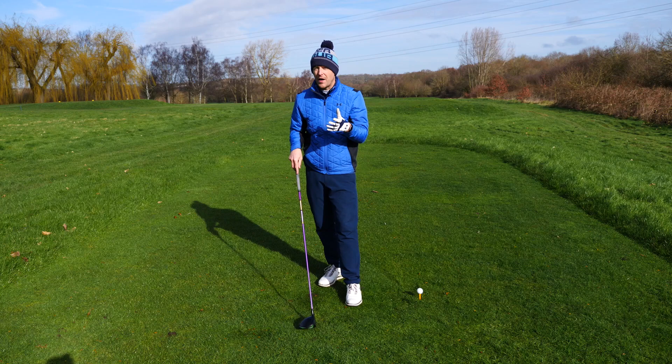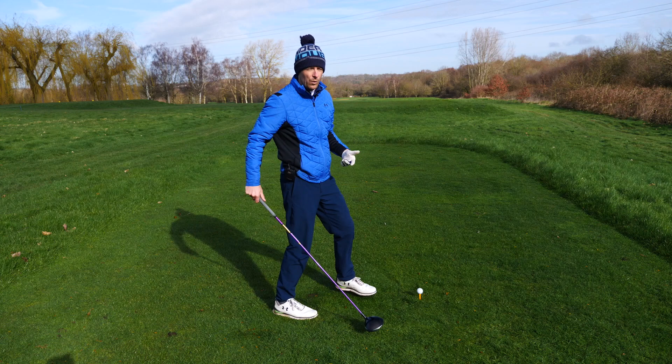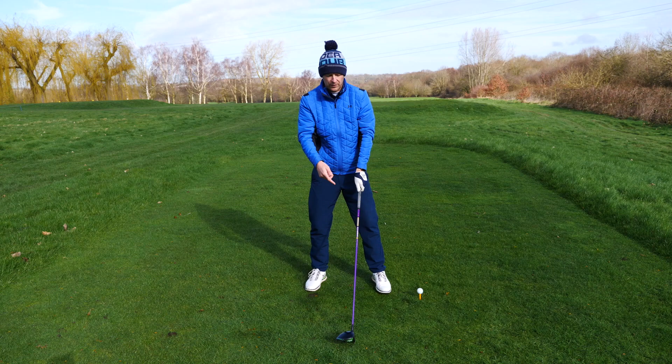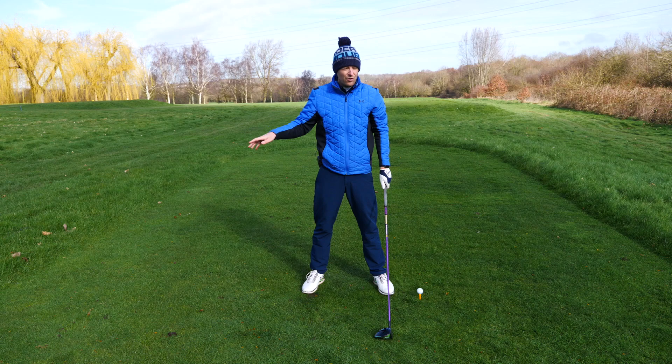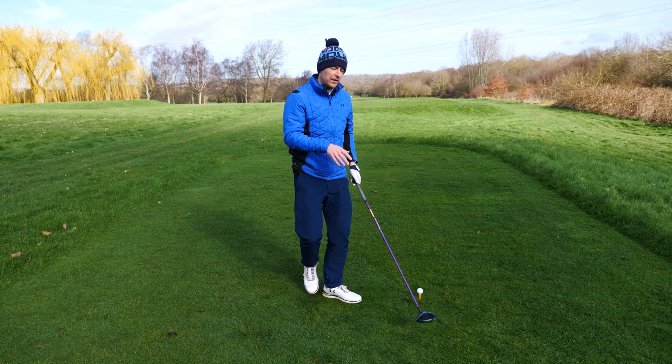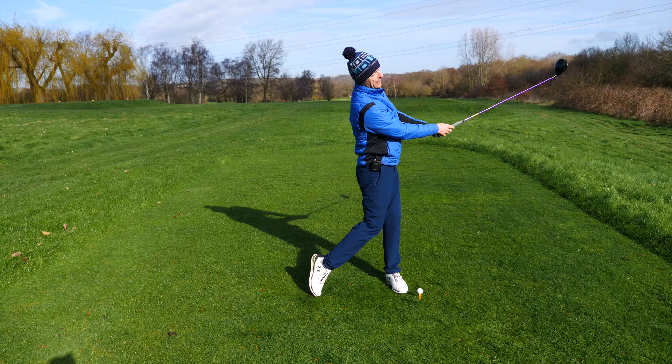Both the backswing and the downswing need to be started from the ground up. Here's the problem with huge losses of accuracy and poor distance: most people start the backswing too much with their hands and then the lower part follows. They then start the downswing with the top half, and then the lower half follows. These are all causing problems like over-the-top slices. So we need to reverse this process. We want to get the sensation that the lower part starts the backswing and the lower part starts the downswing.